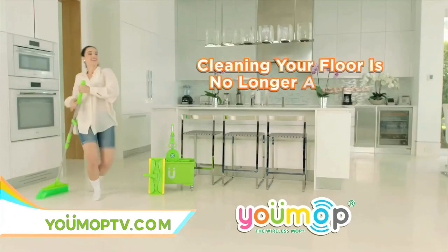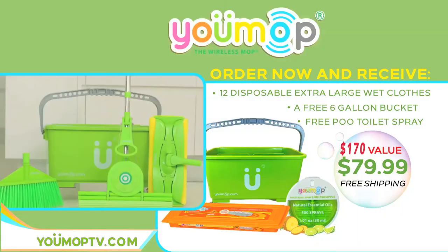With U-Mop, cleaning your floor is no longer a chore. Order right now — go to U-MopTV.com. That's U-MopTV.com. A $170 value for only $79.99. Cleaning your floors can now be fun with U-Mop.